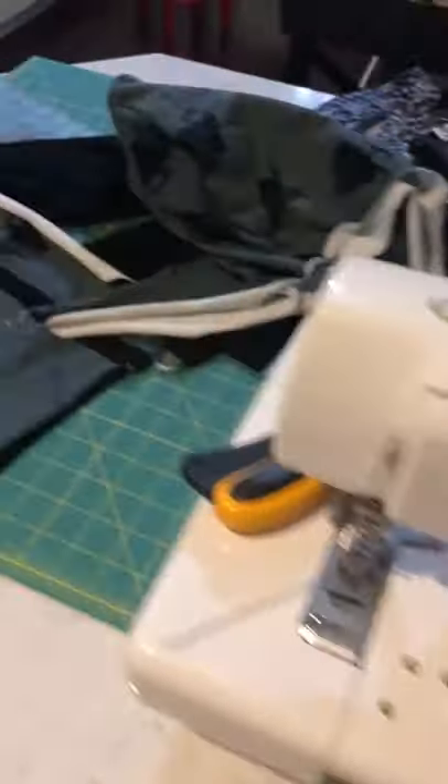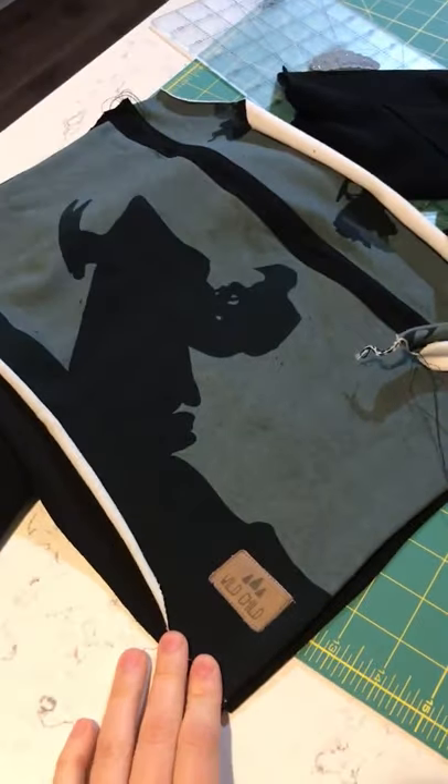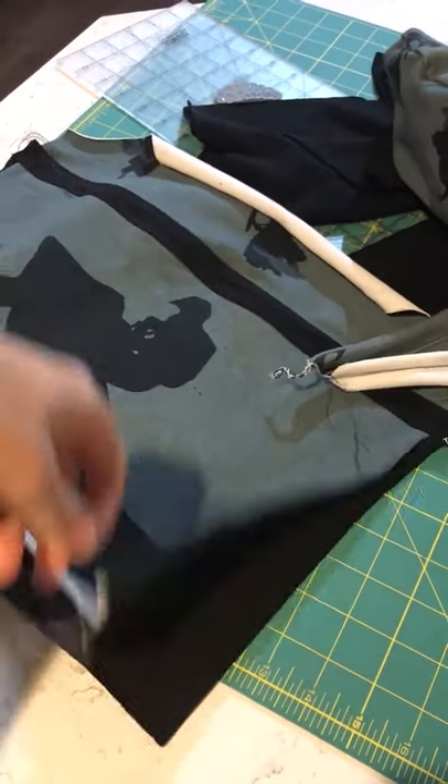A day in my small business. I'm assembling and constructing these sled hoodies. I already have the front panels and the hoods put together and the other pieces cut out.